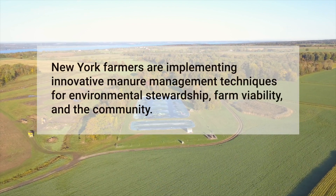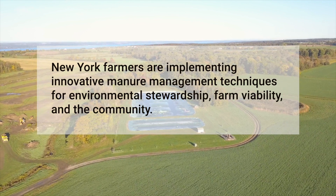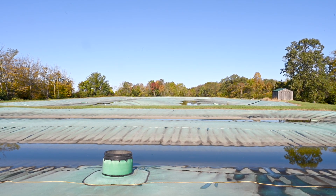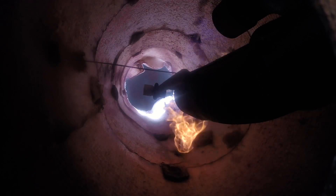The cover and flare system is really a great system for any farm to utilize, provided that they have the level of management to do so. It not only reduces the amount of rainwater that farm is hauling with its manure, but also it reduces the amount of greenhouse gas emissions by burning off the methane.